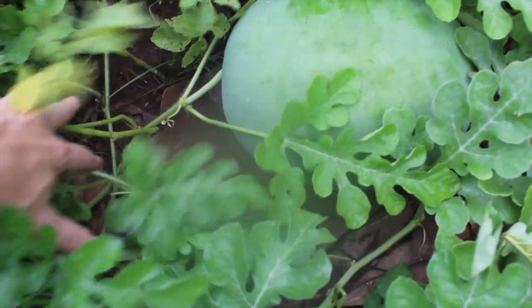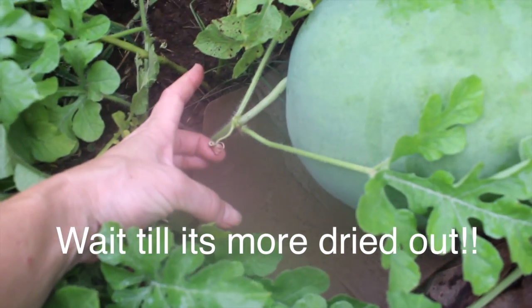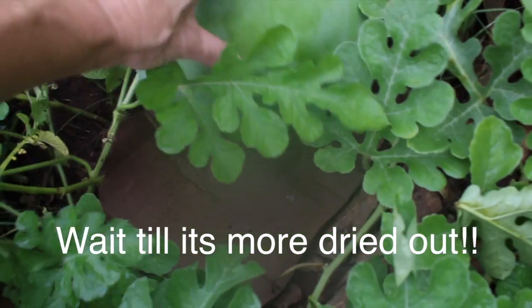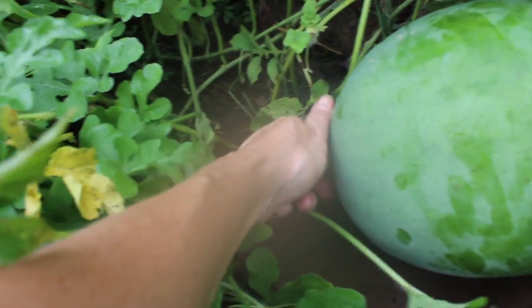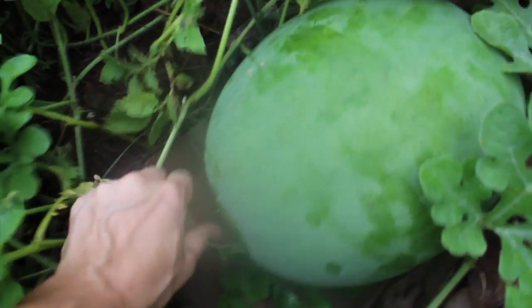Alright, so this little tassel is the thing that you normally look for to dry out, and that has dried out. And also you want to look for the color to be not white on the bottom anymore. We're just about there, so I'm going to go ahead and pop that off.